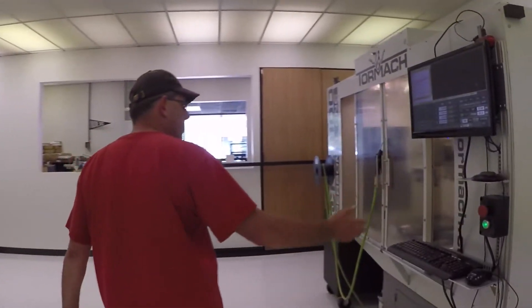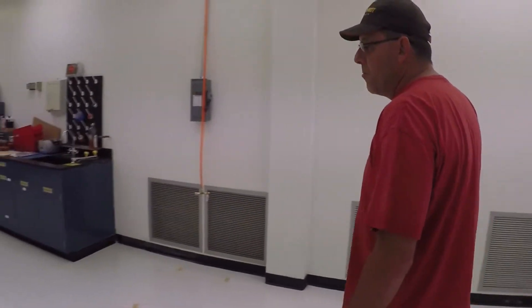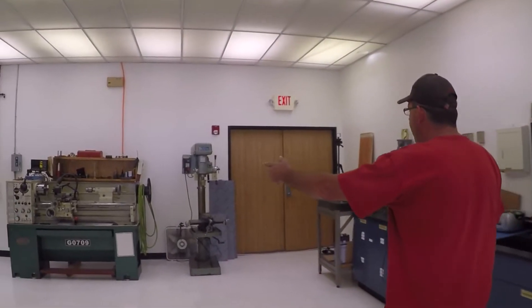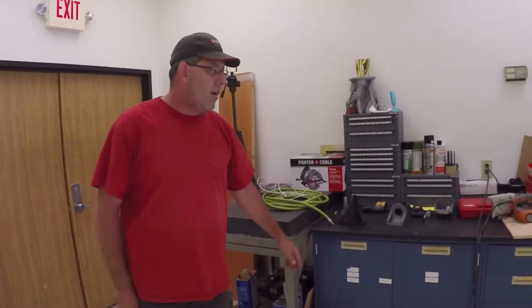This is the Tormach we've been running on — it's kind of our hobby mill, and we're moving a little bit up from that. We've got a spot over here slated for our new machine; we're buying a Herco VM-30i. And then our manual lathe, drill press, and our work table here.